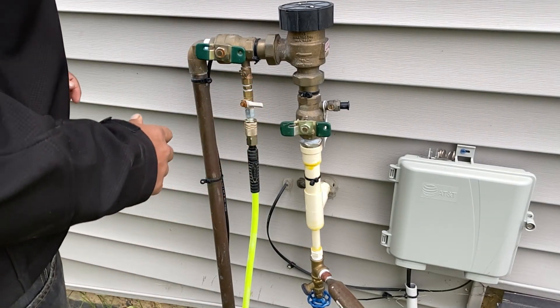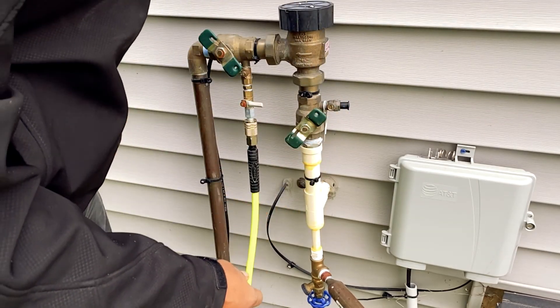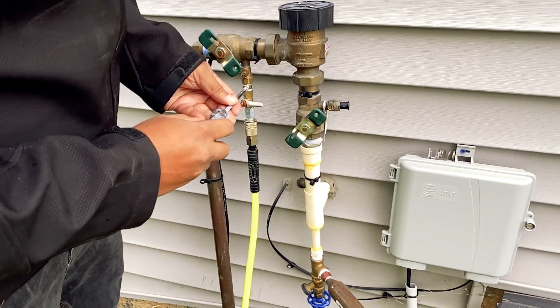Now turn off the compressor and put everything at a 45-degree angle to finish up.